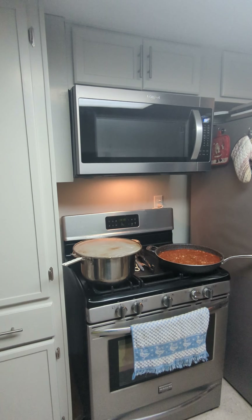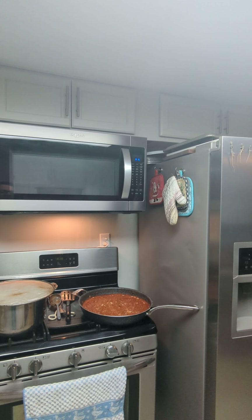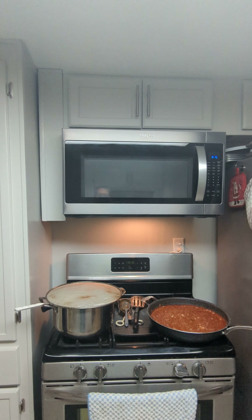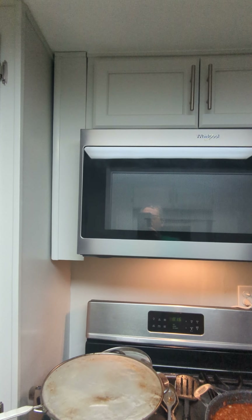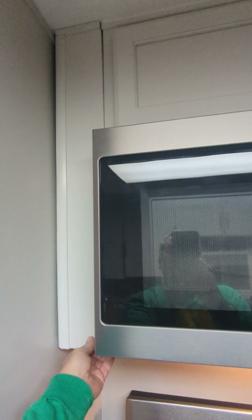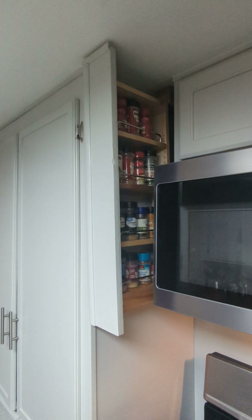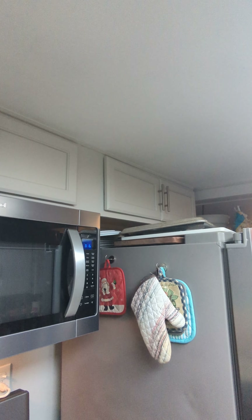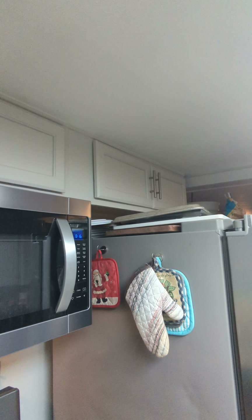I'm a single guy living by myself with a little dog, and I just got back from a week of fishing so I've been on vacation - there's stuff on the counters. As part of this kitchen remodel, I didn't have a microwave or the cabinets above the microwave or the refrigerator, so I put all that in and wired an outlet up into that cabinet for the microwave. That little space was going to be dead space until I came up with the idea for that little spice rack.